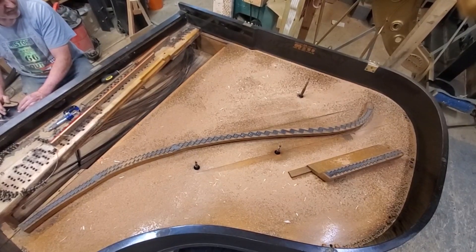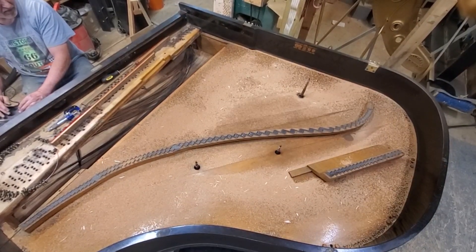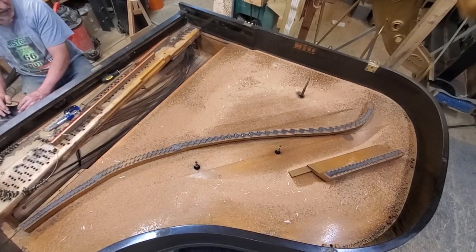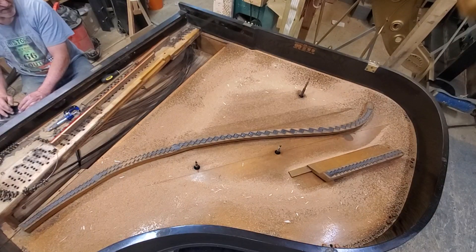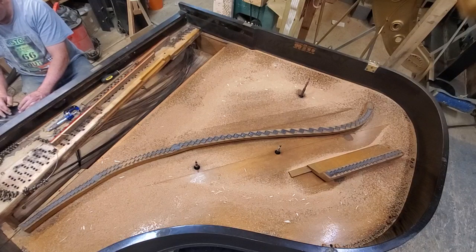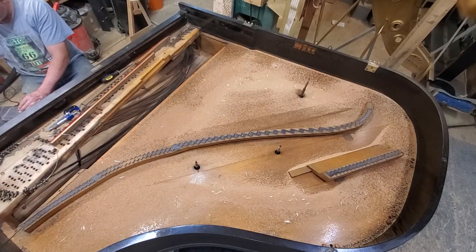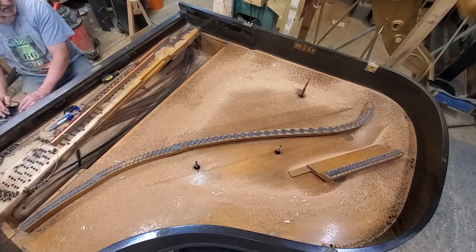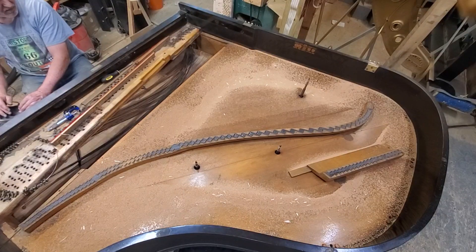Get a little bit of movement on 53. 54 is doing pretty good. 55, 56, 57, 58. Looks like it's bending to 56. 55.